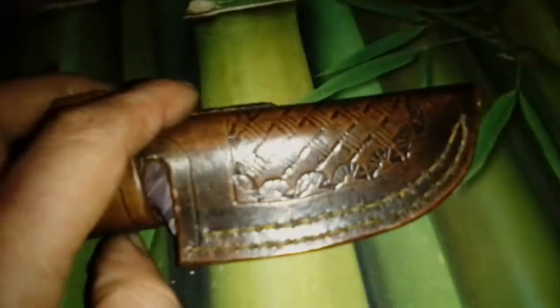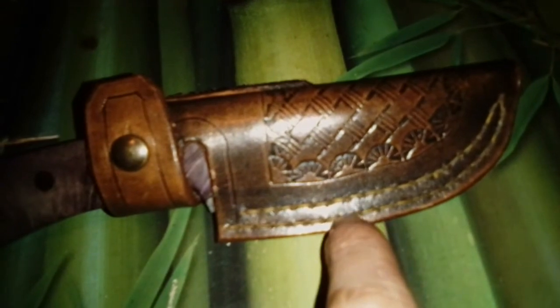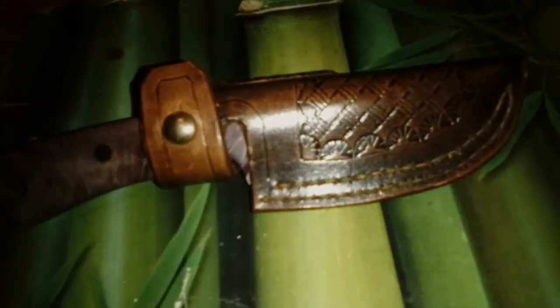I'm thinking of replacing the stitches with blue ones, not sure yet. Anyway, that's it for this video. Let me know what I need to improve, and I hope you all have a nice day. Talk to you guys and girls later — bye!